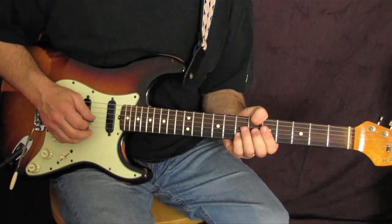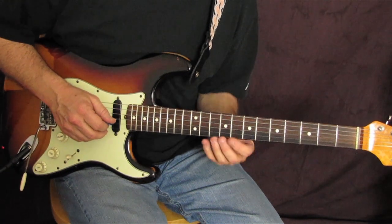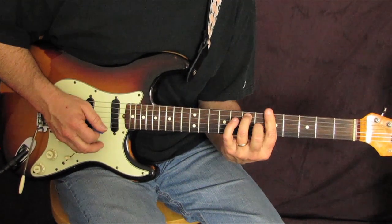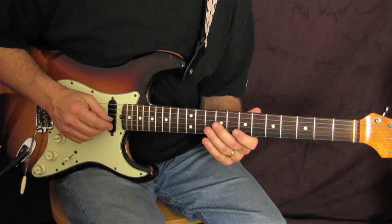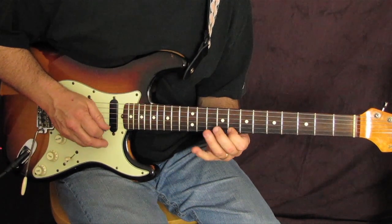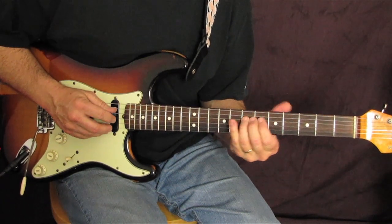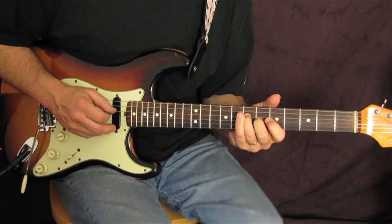Today ladies and germs, we're in the key of A. This riff is in our kind of extended blues A area. Here's the run slowly — that's what you want to learn.